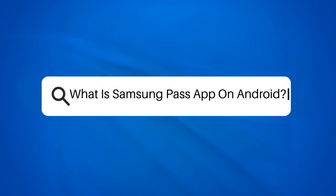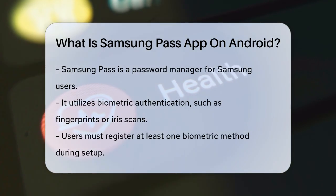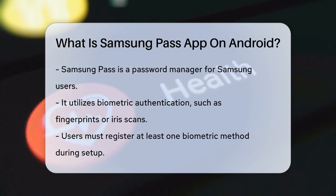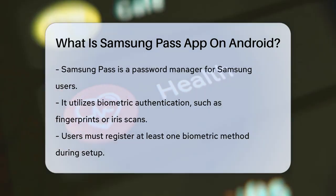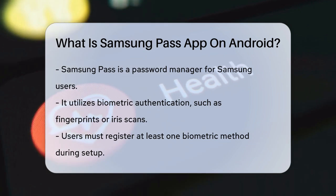What is Samsung Pass App on Android? Have you ever found yourself juggling multiple passwords and login details for all your apps and websites? Well, if you're a Samsung user, there's a handy feature that can make your life a lot easier: Samsung Pass.